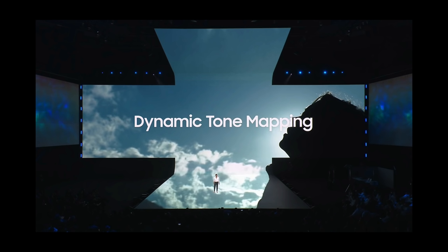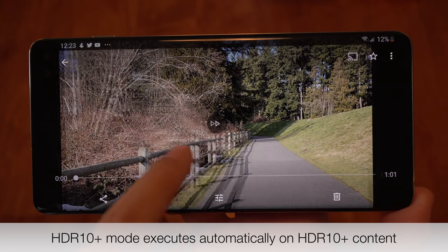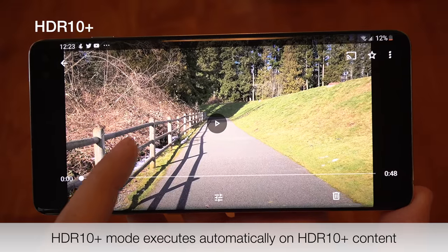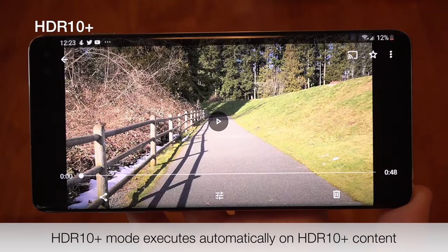The big thing here is the dynamic tone mapping. Samsung says about HDR10+ that it optimizes colors from scene to scene and produces better contrast between dark and light scenes within HDR source content. So content that supports HDR10+, like from Amazon, should look awesome on these displays. We shall see.